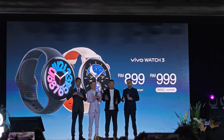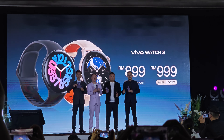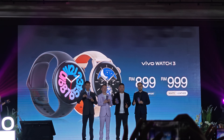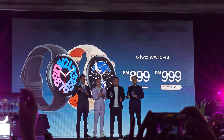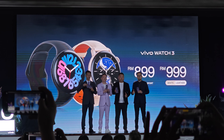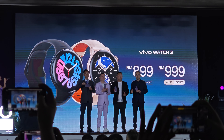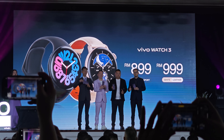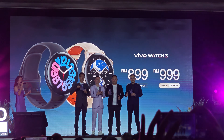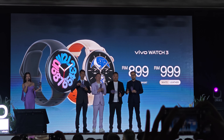Ladies and gentlemen of our Vivo Wall Street Black Box Series, price at $899, and for our White Liner, price at $999. Now of course, on top of our Vivo Wall Street, do you want to know what are the prices for our Vivo V40 and V40 Pro?